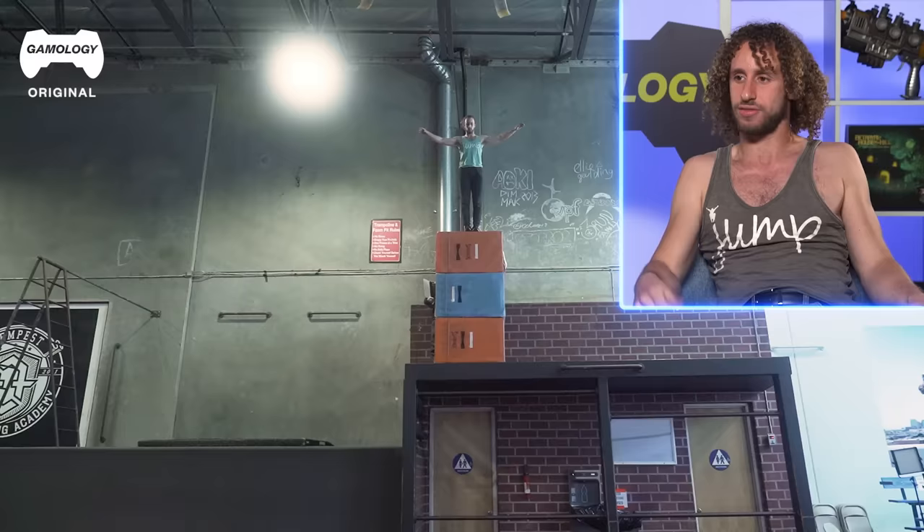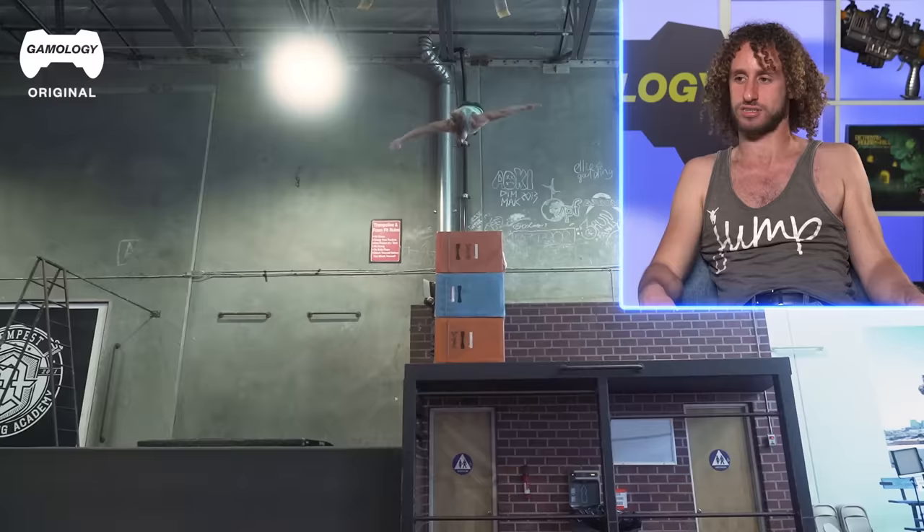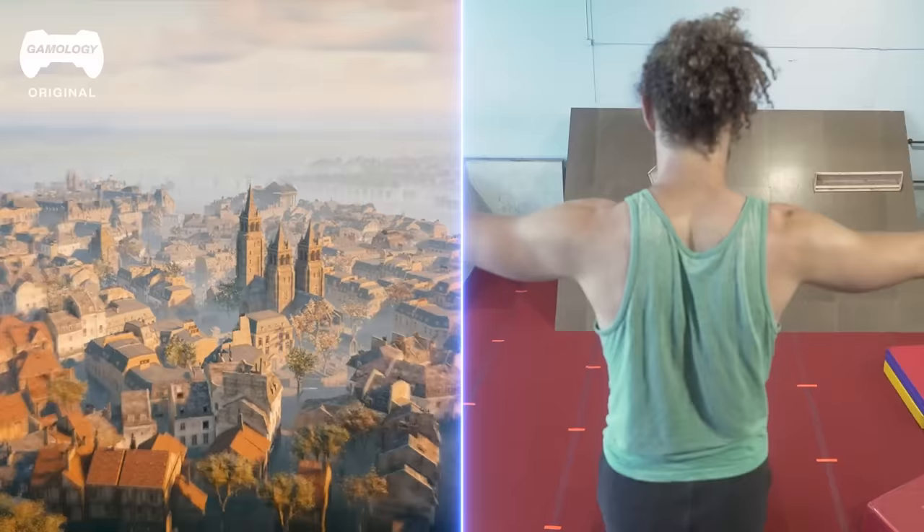It looked like his fall was somewhere between 80 to 100 feet, just based off of it. This was just a 15-foot fall — obviously I'm not going to recreate the 90-footer. We're not going to go out to a skyscraper in downtown Los Angeles, rent out a 50 by 50 airbag, and throw some hay on it so it looks like a hay bale.